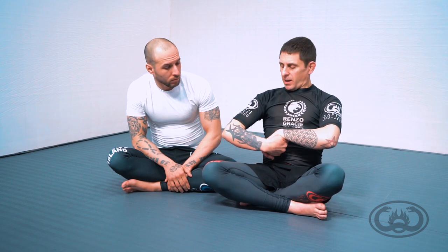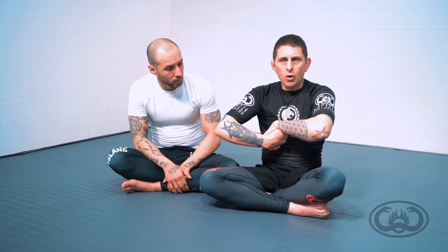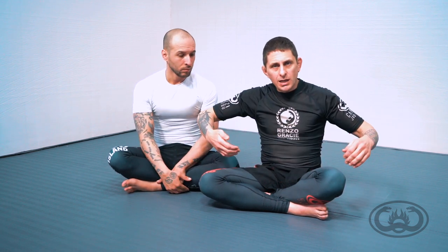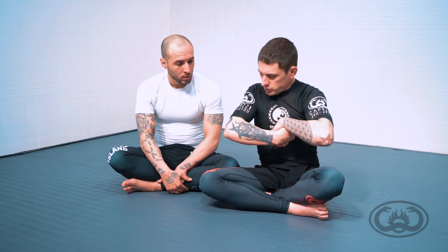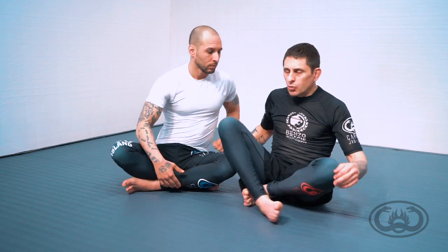If you lean back, you may have an opponent actually get their head free. So what I do in all these techniques is once I make my entry and fence in for this inverted palm to palm, I rotate my chest towards the opponent's head — it really fences them further into the strangle and makes them surrender.